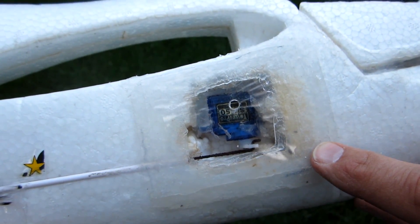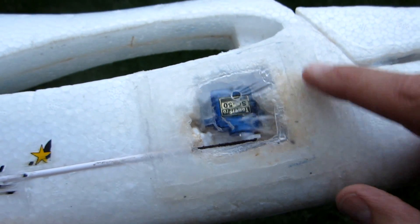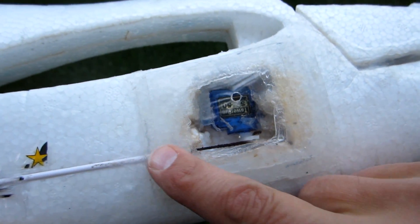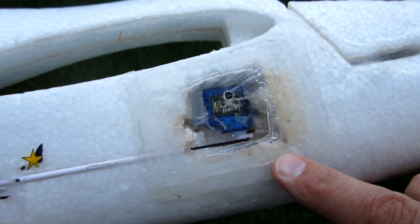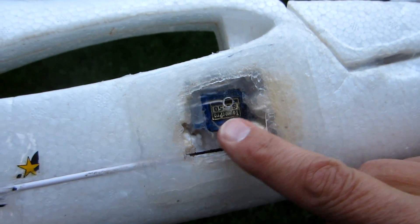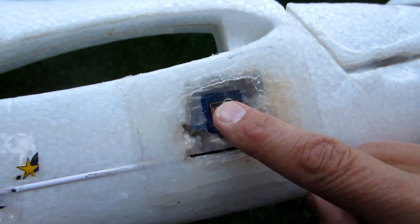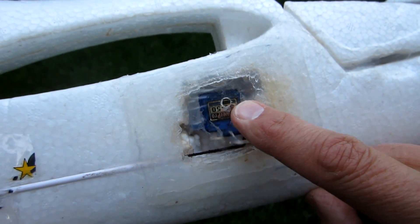I took a food container made out of clear plastic, cut a square, and siliconed it on. You have to be sure to get silicone all around the white tube. Sometimes when I fly the plane, the windows fog up, so I cut a hole to let the humidity out. I don't get water in there, but there's obviously some water vapor.